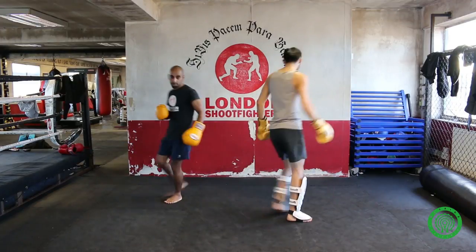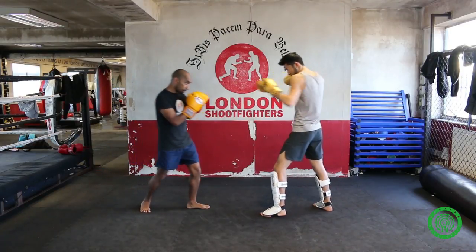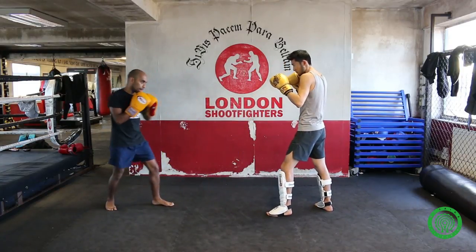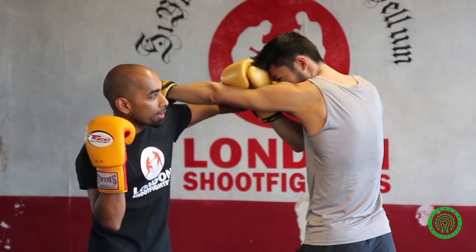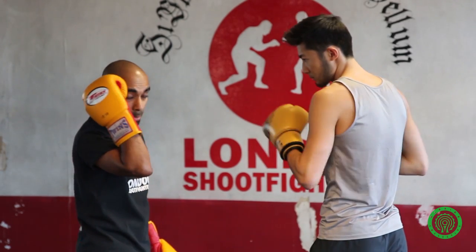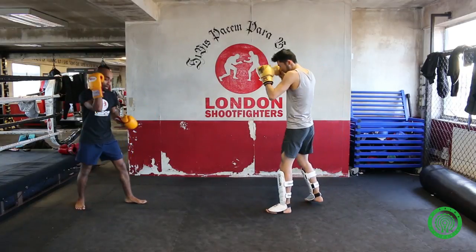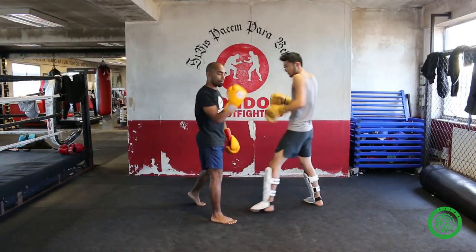We're going to do it from the other way so you can see the angle — the step off the center line. Creep in, jab comes in, step across, bang. Make sure you keep this hand up. It's important to make sure this hand stays up, because there's no guarantee you're going to knock out your opponent. From this position, the spinning back elbow could easily come in. You don't want to be lazy — land that shot and then get an elbow to the head. So one more time: go in, boom, hand up. It's a safeguard against that spinning back elbow.